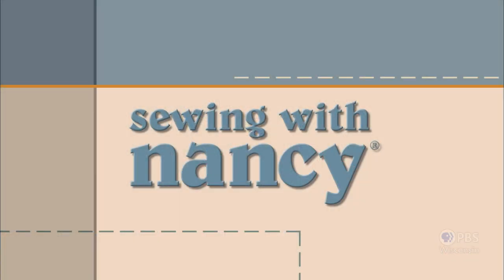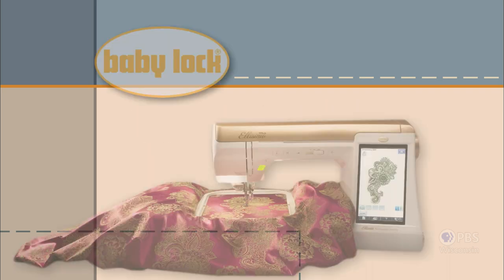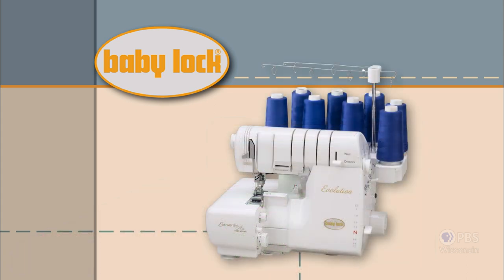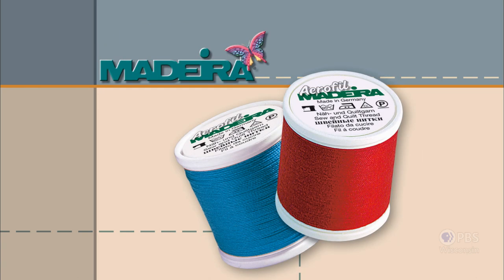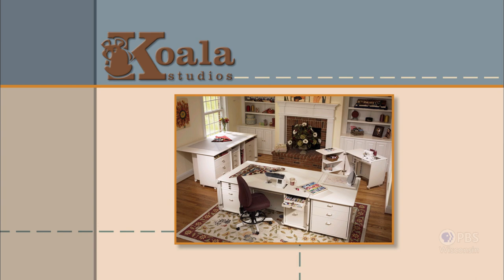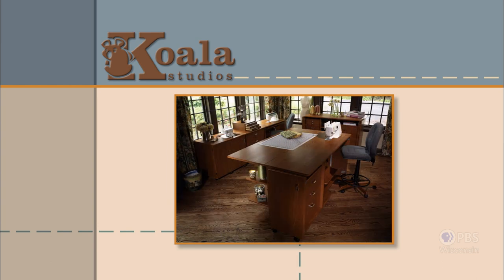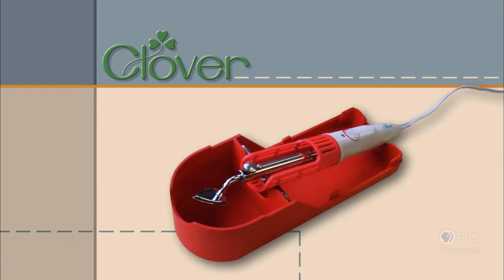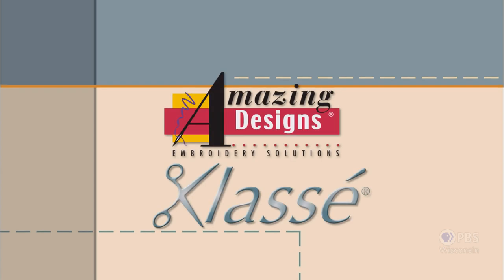Sewing with Nancy, TV's longest airing sewing and quilting program with Nancy Zeman, is made possible by Baby Lock, a complete line of sewing, quilting, and embroidery machines and sergers. Madeira, specializing in embroidery, quilting, and special effect threads. Koala Studios, fine sewing furniture custom-built in America. Clover, makers of sewing, knitting, quilting, and embroidery products for over 25 years. Amazing Designs and Class A Needles.